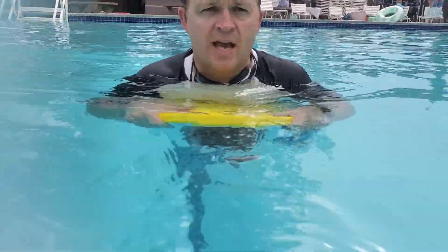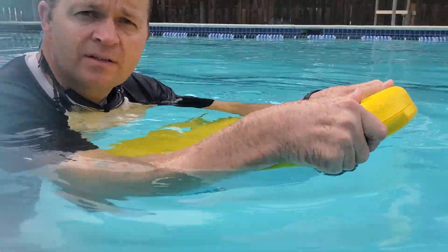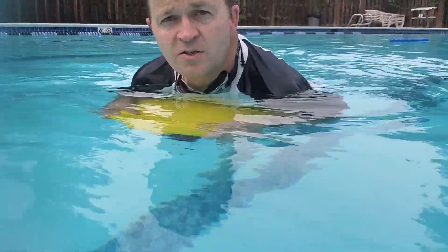If the kickboard's out of the water, it doesn't seem to go as well. It does work, but you want to make sure that you're on top of it to make it go further and faster.